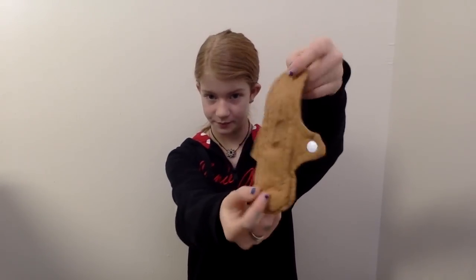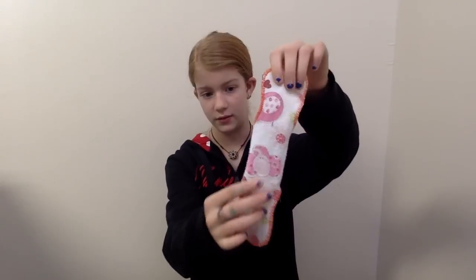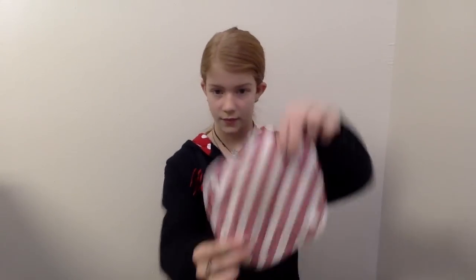This is just cotton on both sides and it's also homemade. And it has fleece on the back and cotton on the top. This one is cotton on both sides and it's also homemade, and it has PUL on the inside — some of these have PUL. This is fleece back and cotton topped, and this is also a homemade one as well.